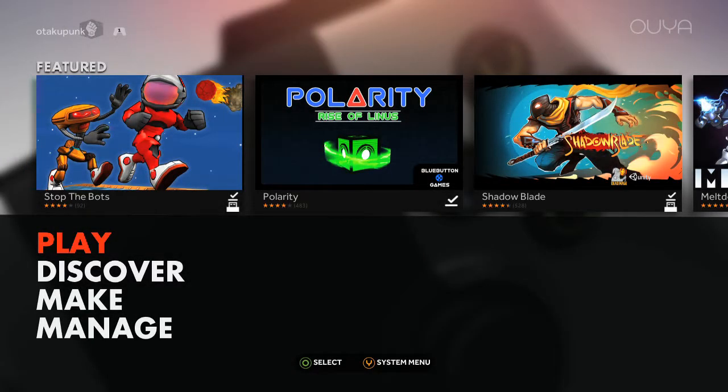Ladies, my boys and girls, children of all ages, welcome to another OUYA video today. Let's look at this one over here — Shadow Blade.